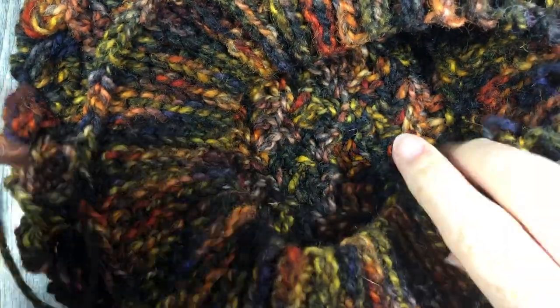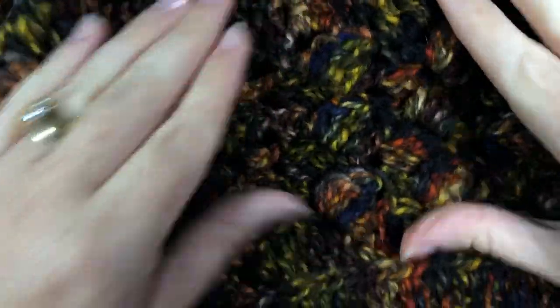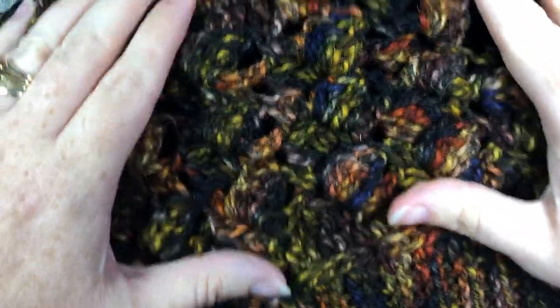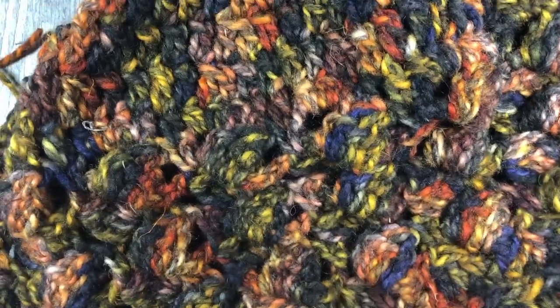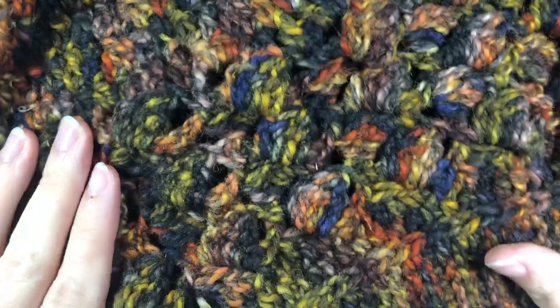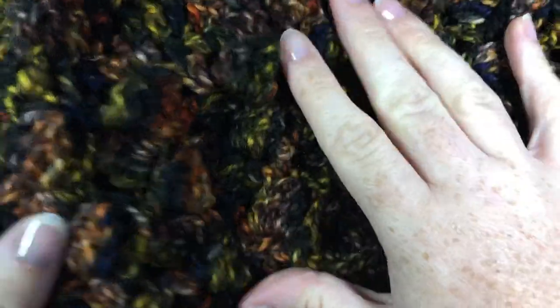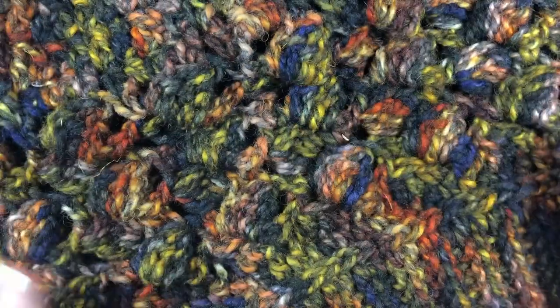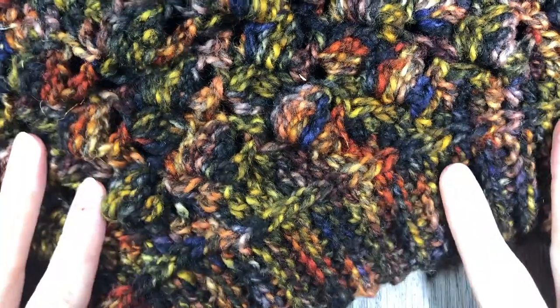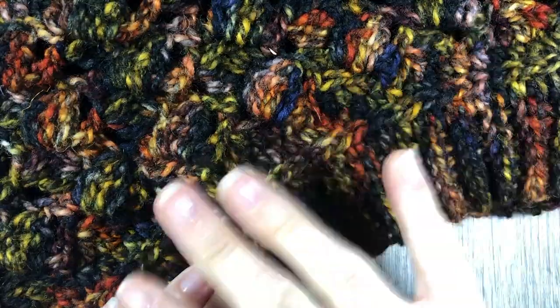Clean up any other loose ends that you might have, and other than that — that is it! That is your Falling Leaves Slouch hat. Thank you so much for joining me, and be sure to subscribe to my YouTube channel and check out some of the other videos. I hope to see you and connect with you across Facebook and Instagram and all that good stuff. Thank you so much, and happy crocheting! Bye!